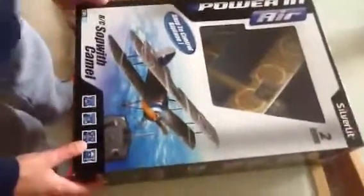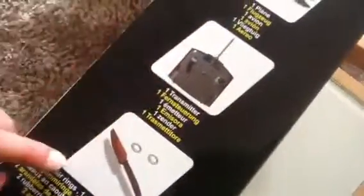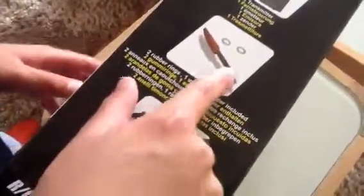We got this from Amazon and it just arrived today because it was my brother's birthday. Happy birthday! It contains one plane, one remote transmitter — whatever you want to call it — two rubber rings. I don't know what those are for. It's rechargeable through the transmitter, and there's one spare propeller, so if it breaks you have a replacement.